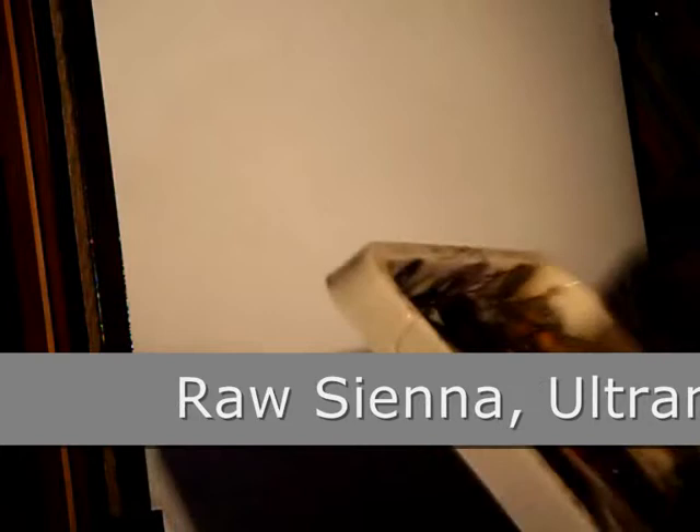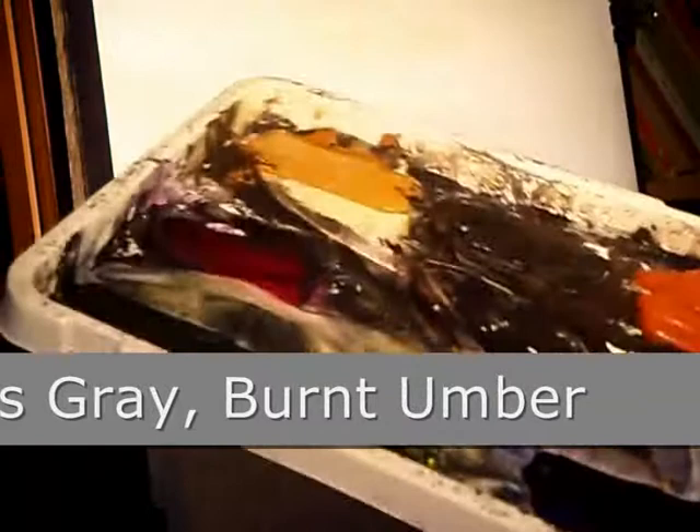You can see the colours running across the bottom of the screen for those of you who want to paint along. Raw Sienna, Ultramarine. This is Raw Sienna going on now, no particular pattern to it, just putting it on randomly.